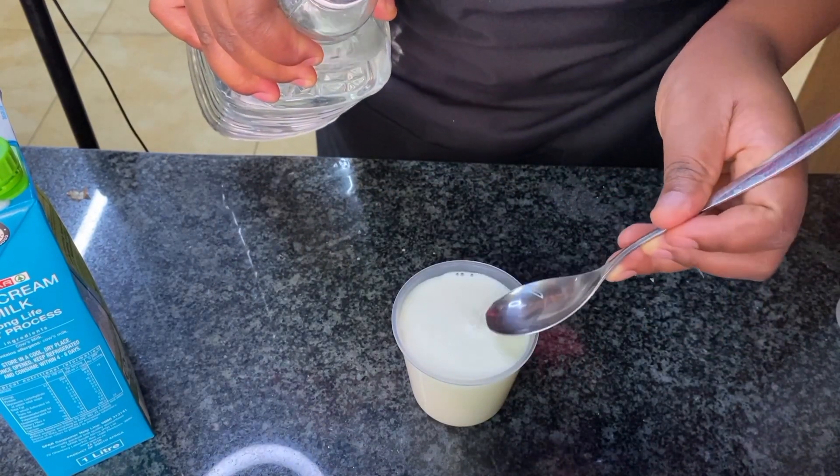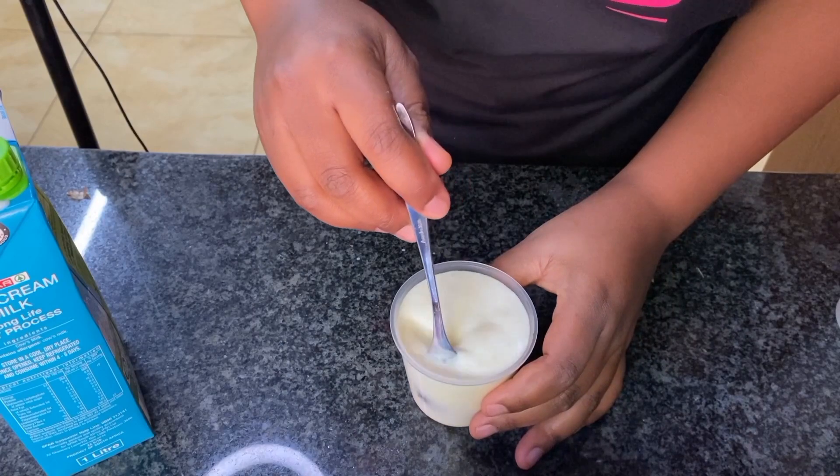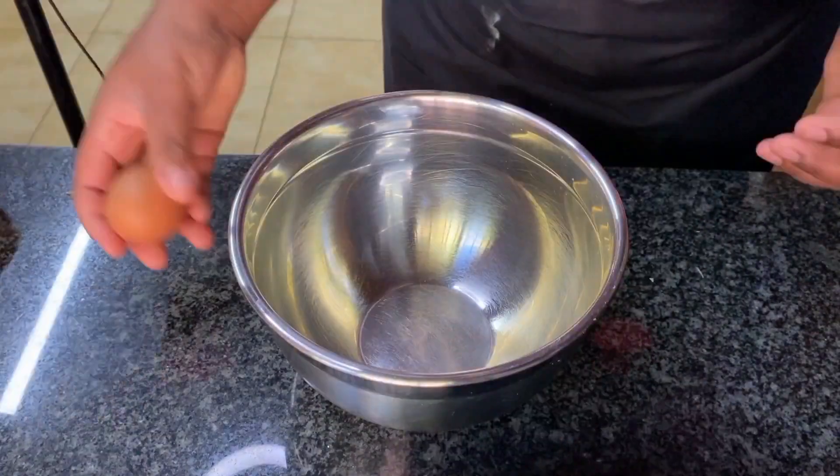I use fresh milk and add a tablespoon of vinegar to a cup of fresh cream milk, then I mix it and let it sit while I'm mixing my batter.